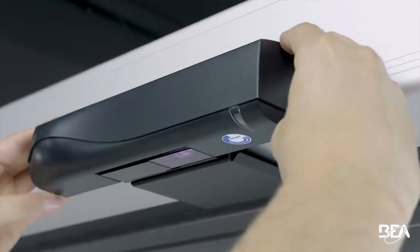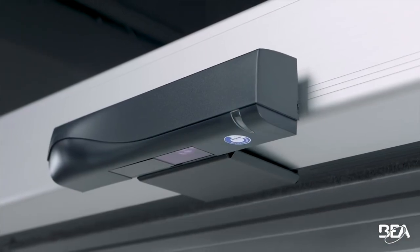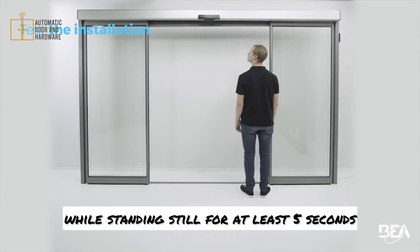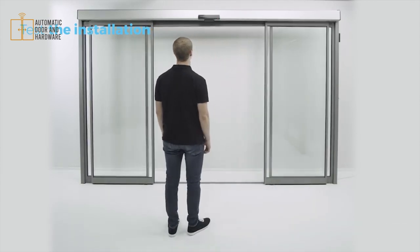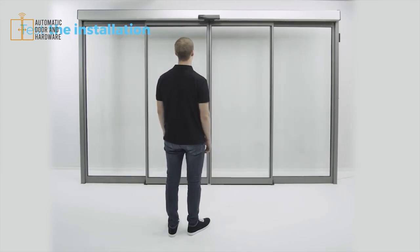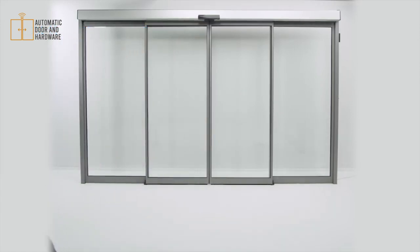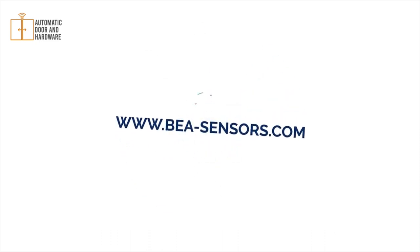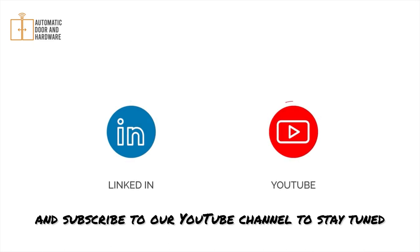At the end of the installation, close the sensor and test the good functioning of the installation. Make sure you are detected on the door threshold while standing still for at least 5 seconds. You can follow us on LinkedIn and subscribe to our YouTube channel to stay tuned.